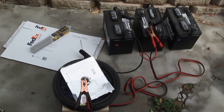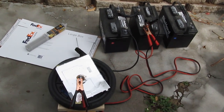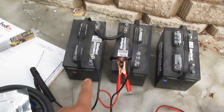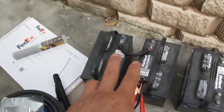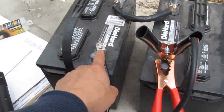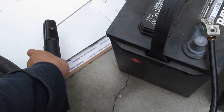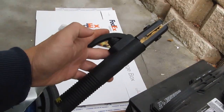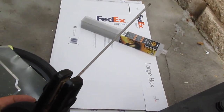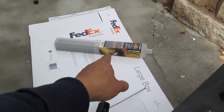Today I'm going to show you how to weld using just two or three 12-volt lead-acid batteries. I'll show you my setup here — each lead-acid battery is 12 volts, connected in series, making 24 volts. The positive lead goes out to my electrode holder, which I bought from Harbor Freight for about $15, and the electrode guard is also from Harbor Freight.